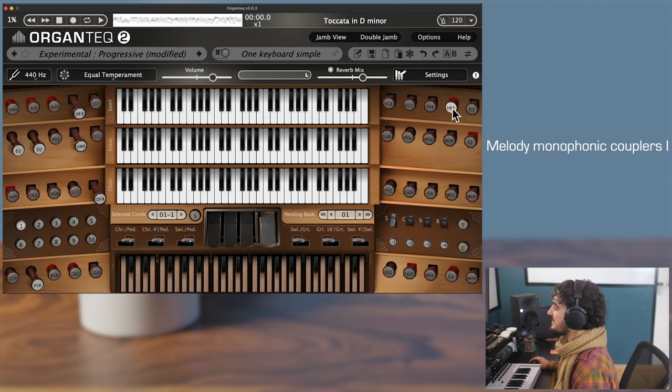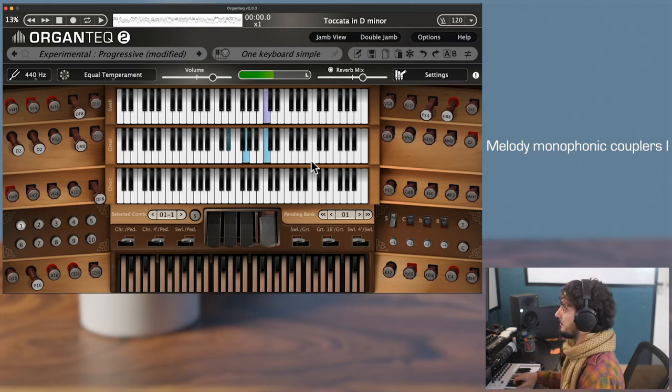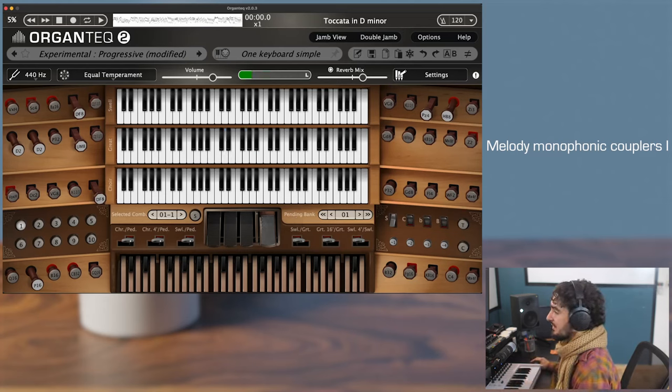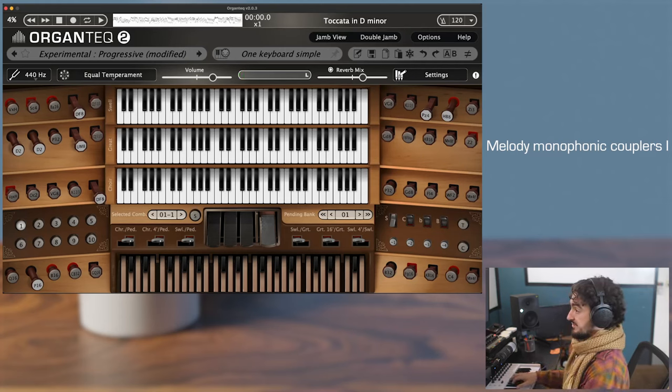For instance, an 8-foot reed and a 4-foot principal. If I play a melody on top of a chord, it is just the melody that is sent to the swell. If I play some accompaniment below the highest note, the accompaniment will not be taken into account by the monophonic coupler.